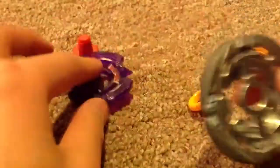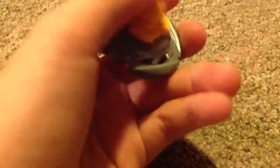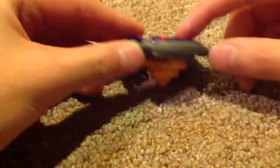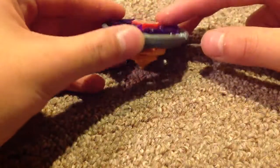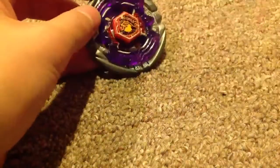You need this. Get this, put it together. Get this, put the face on. And then get this. It's this. It has a lot of stamina. It's Aquila. It's cool, right? Alright.